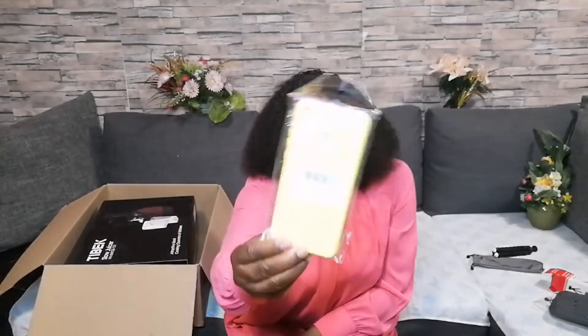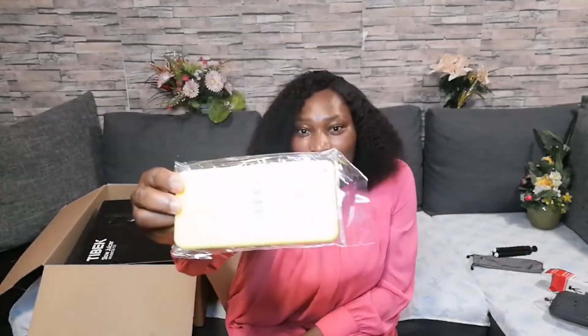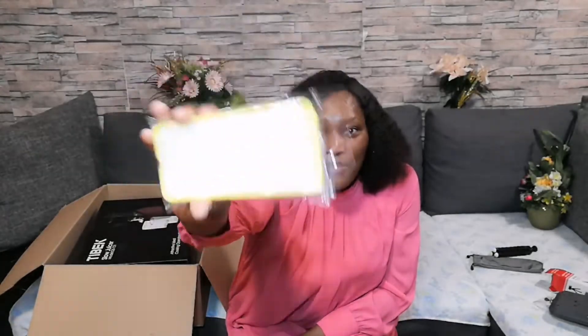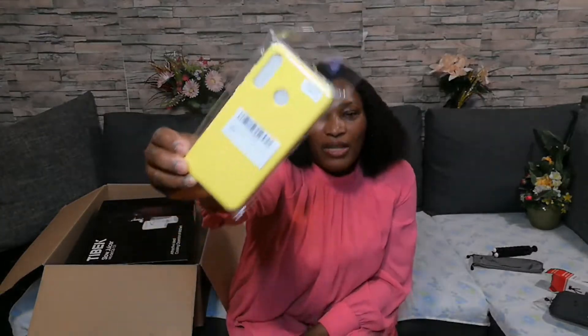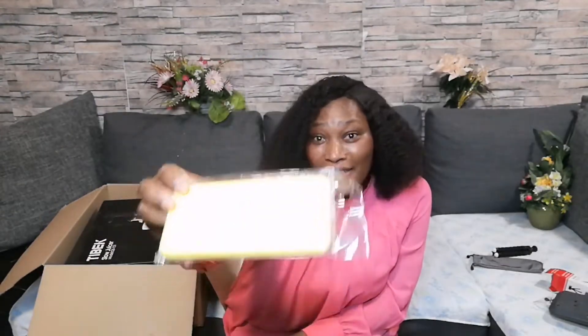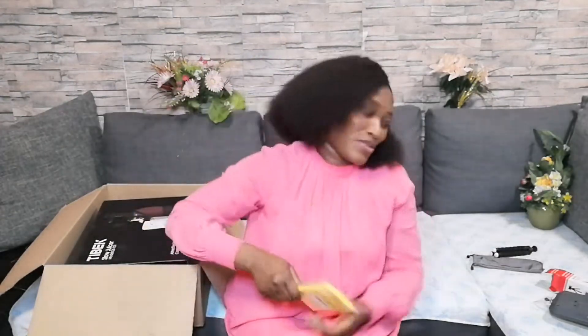So I also bought this phone case. I had one before and I really liked it, so that is why I ordered another one. I bought this one for 11 euro 99 cents — almost 12 euro — on Amazon.